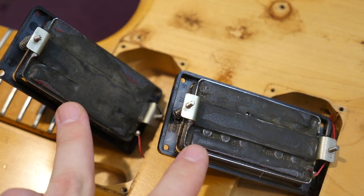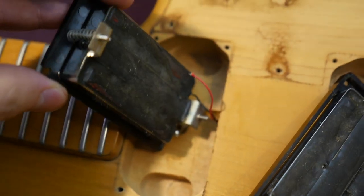Always be careful with these pickups. They're very prone to... Oh, shoot!